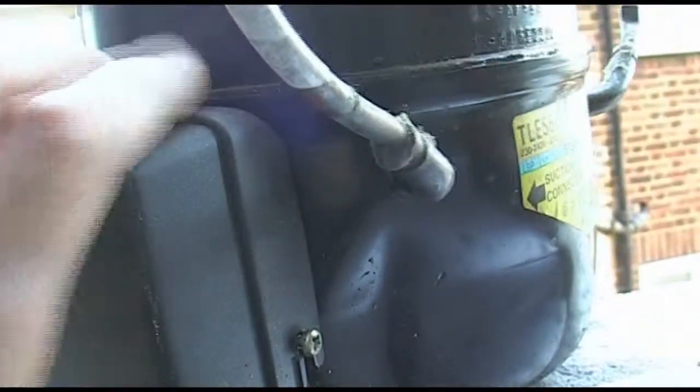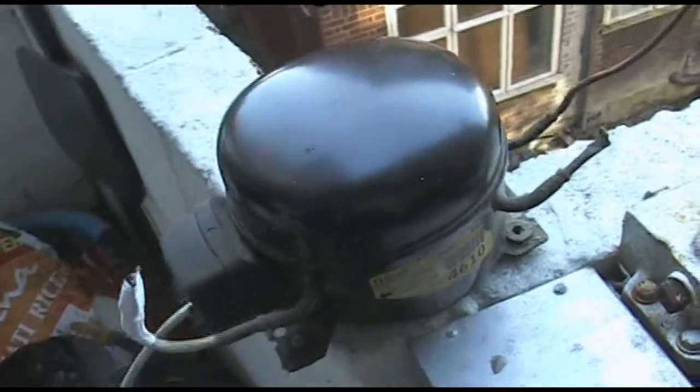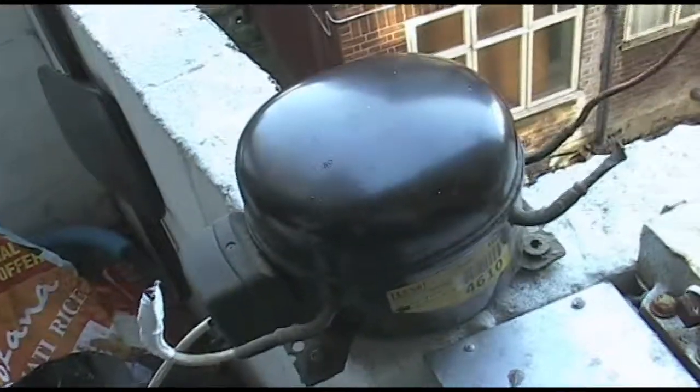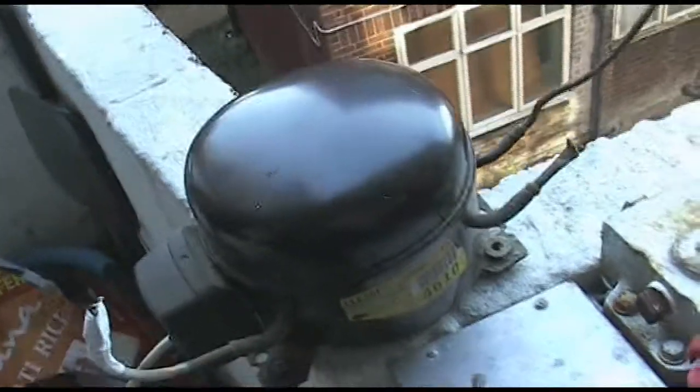I'll be using this for a vacuum pump. I want to make a vacuum pump so I can do some vacuum bagging with carbon fiber. I'll let you know how it goes. Thank you guys.